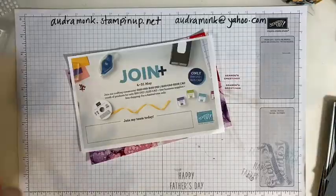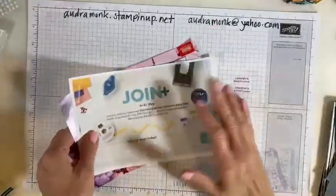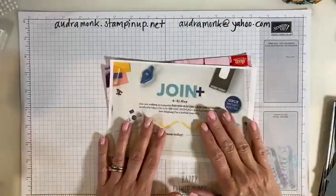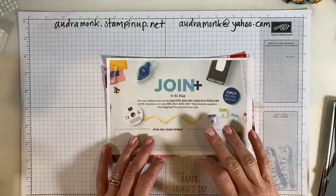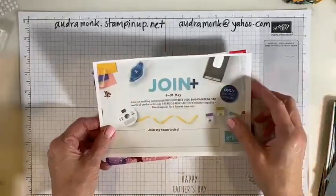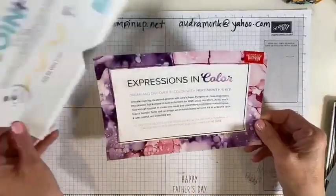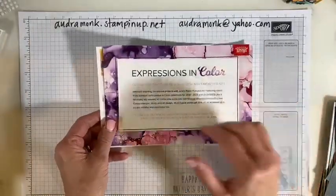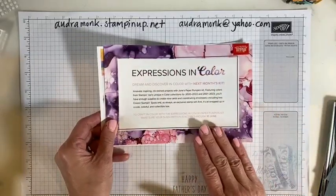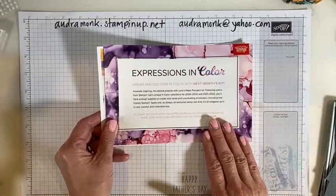Just to give you a heads up — the last couple of days for our Join Plus promotion. If anybody wants to join my stamping team, let me know and I can help you figure out what to get for free. Paper Pumpkin-wise, Expressions in Color — I'm very excited about this kit. You have to subscribe by June 10th.